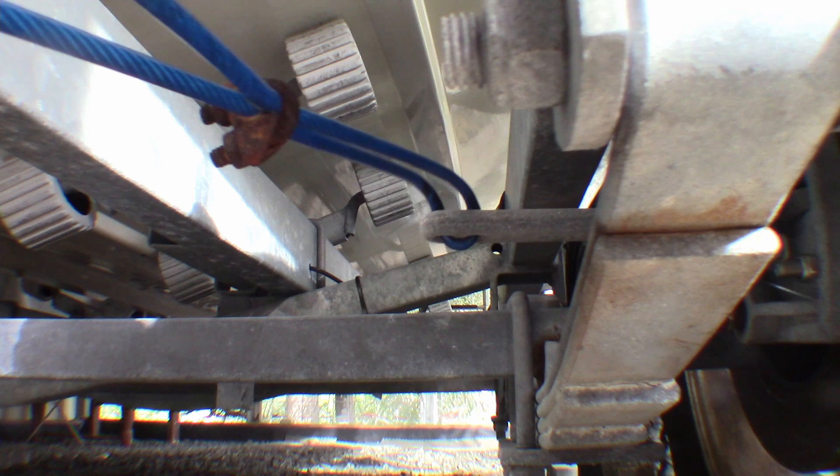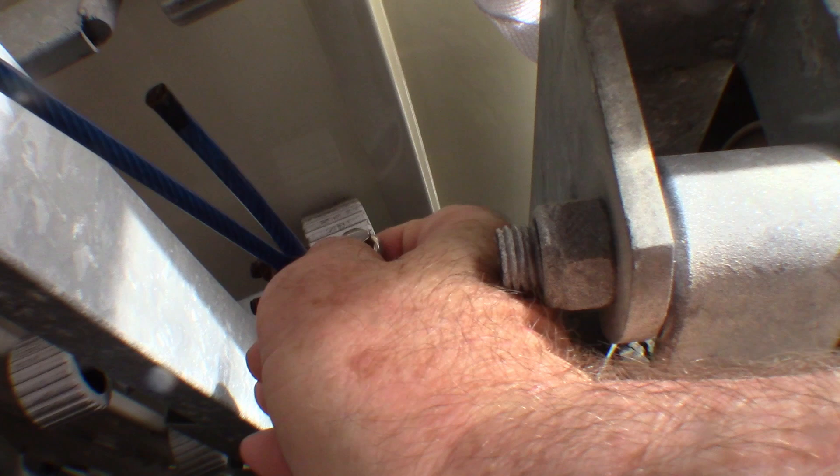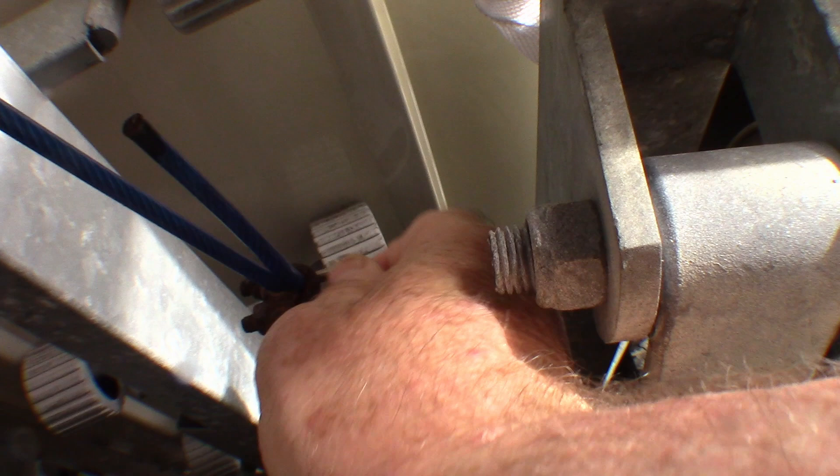My brake cable's a little bit loose, but when I looked at it I noticed that these cable clamps are rusted badly. So I got the stainless steel ones. I'm going to replace these rusted ones and tighten the brake cables up at the same time.